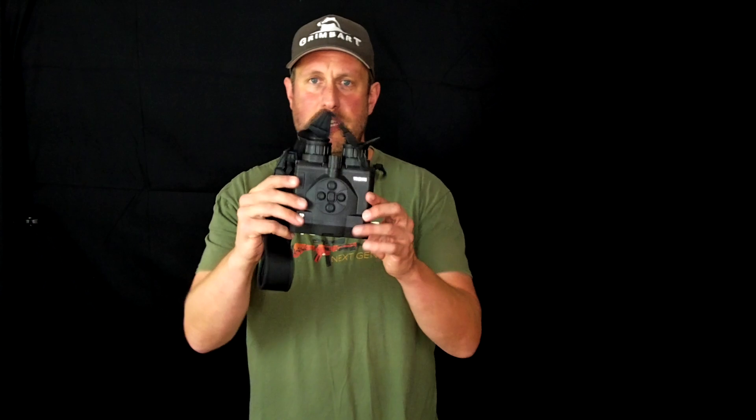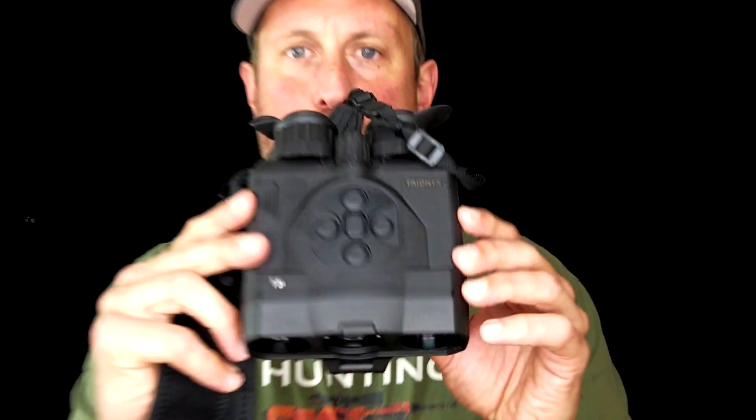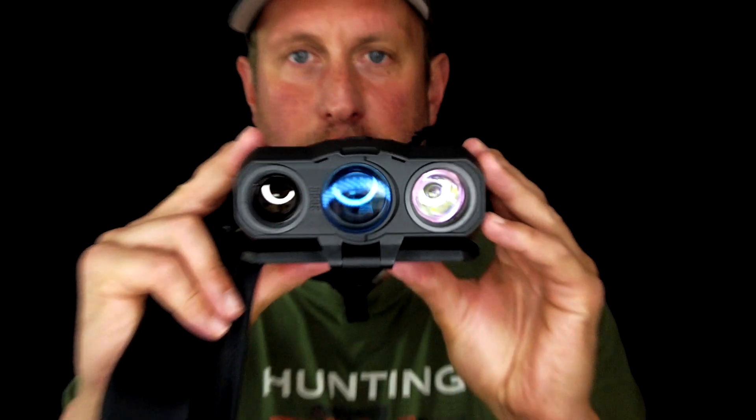Every once in a while we get contributions in English but also in other languages, and it's mostly about gear and equipment, guns, calibers and night vision and thermal equipment. So back to the product — this is the Pulsar Trionix.